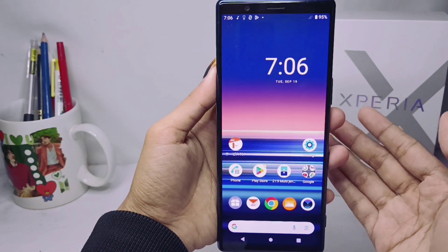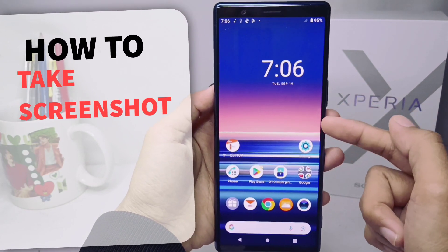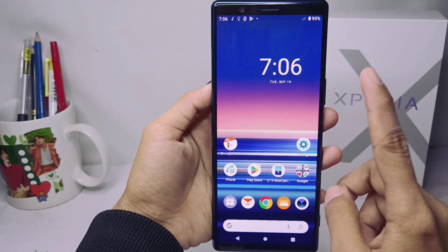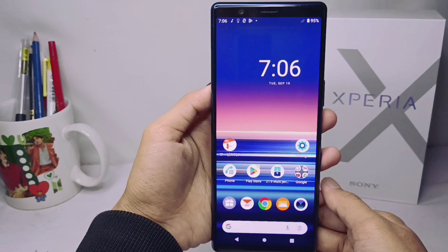Hello everyone, here I want to provide a tutorial on how to take a screenshot on a Sony Xperia device. Let's go to the tutorial — I have a problem with my device, that is, how to take a screenshot.